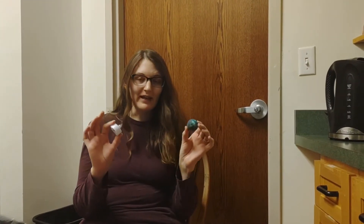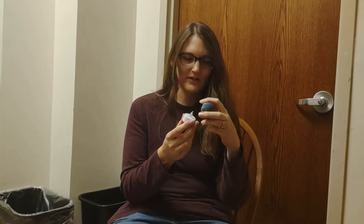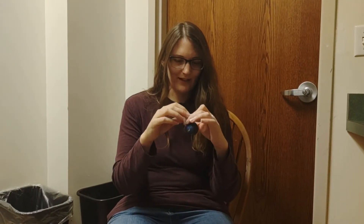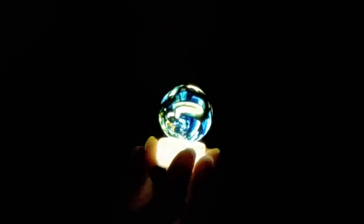We have waited for the paint to dry, and now the moment has come. You just gently put it over your little light — that was a satisfying sound — and then you turn it on and turn the lights off. It's pretty cool. Got a good blend of colors here. So I hope you guys like this craft, and see you guys next time.